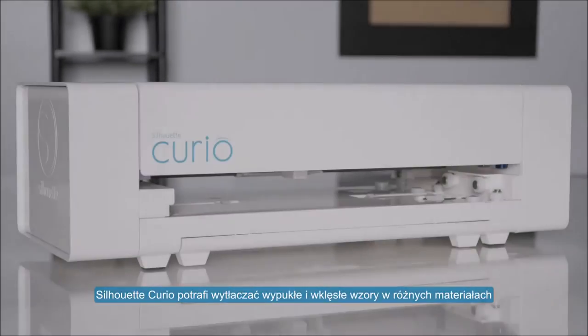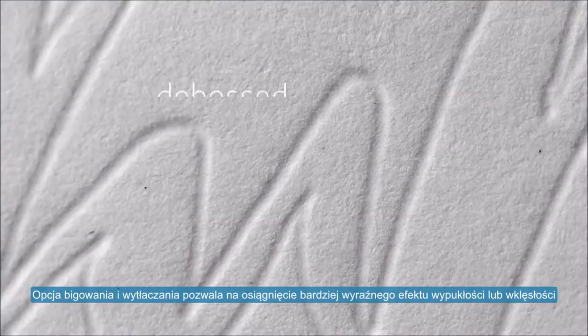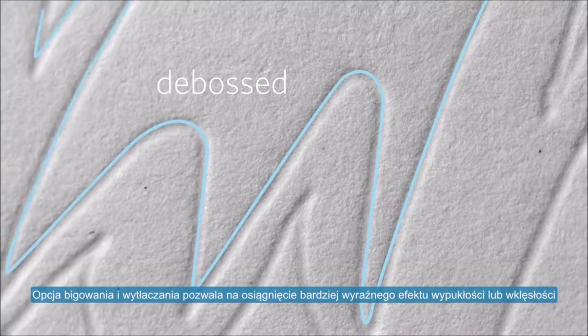The Silhouette Curio is capable of embossing and debossing various materials. The score and emboss option is a special action that creates a more dramatic deboss relief or raised emboss effect.